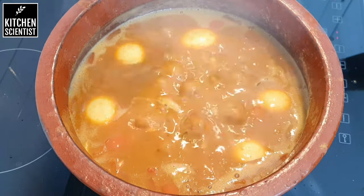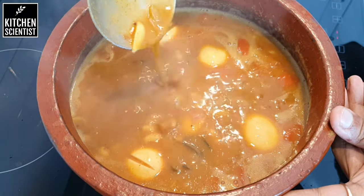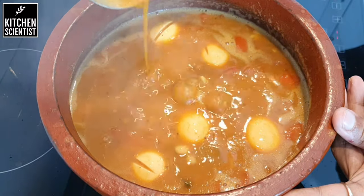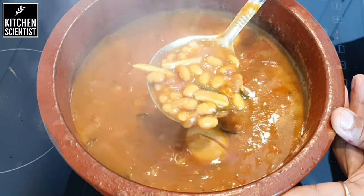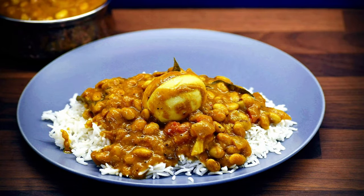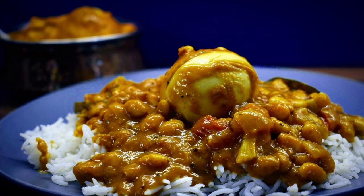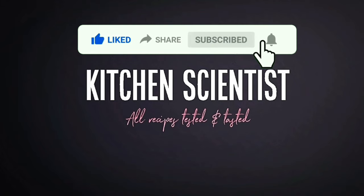Let the curry boil nicely on high heat until it is nice and thick. The curry tends to thicken a bit after switching off the heat, so switch off the heat accordingly. And that's it — our protein-rich field beans and egg curry is ready to be served. Serve it hot with some steamed rice. If you like the video, give it a thumbs up, subscribe to the channel, and click the bell icon to receive notifications on future videos.